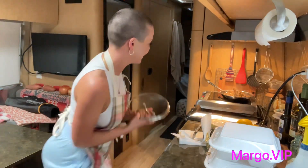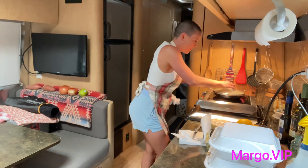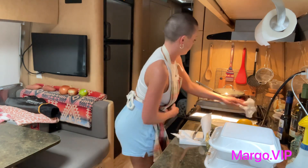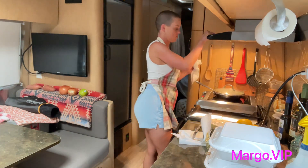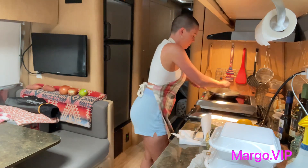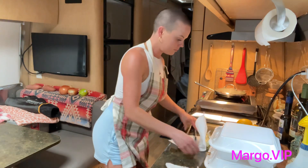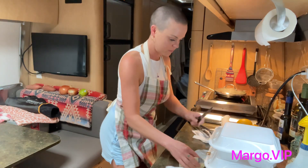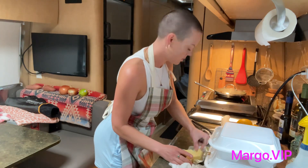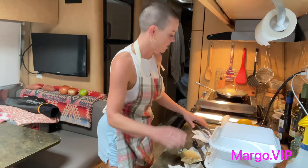It's my happy dance! Getting that going — a little more butter. More butter won't hurt anything.